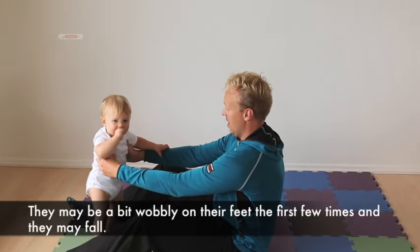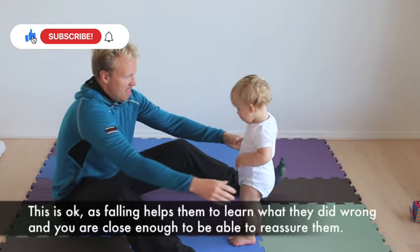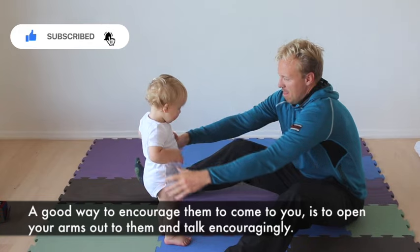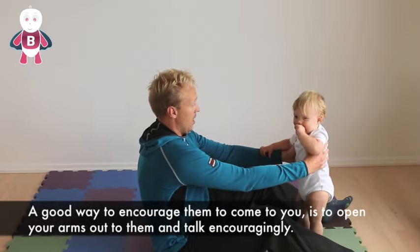They may be a bit wobbly on their feet the first few times and they may fall. This is okay, as falling helps them to learn what they did wrong, and you are close enough to be able to reassure them. A good way to encourage them to come to you is to open your arms out to them and talk encouragingly.